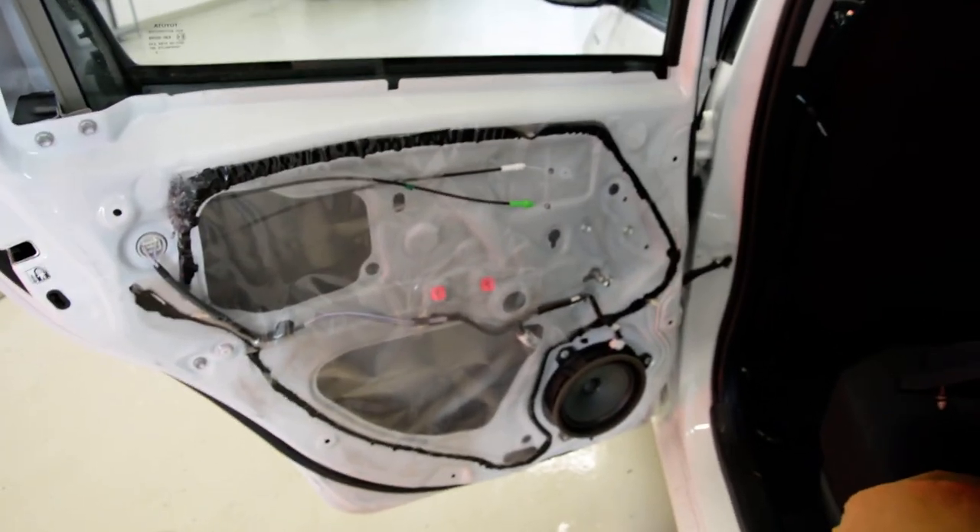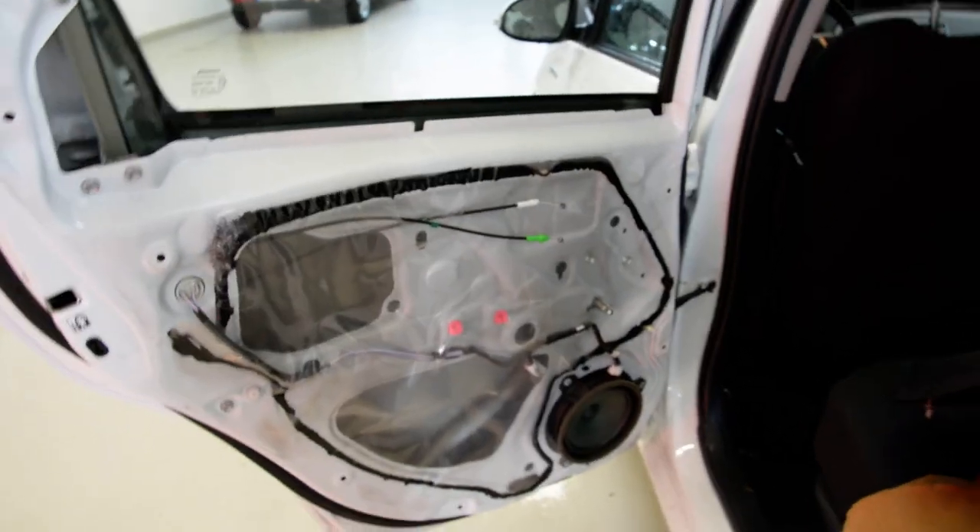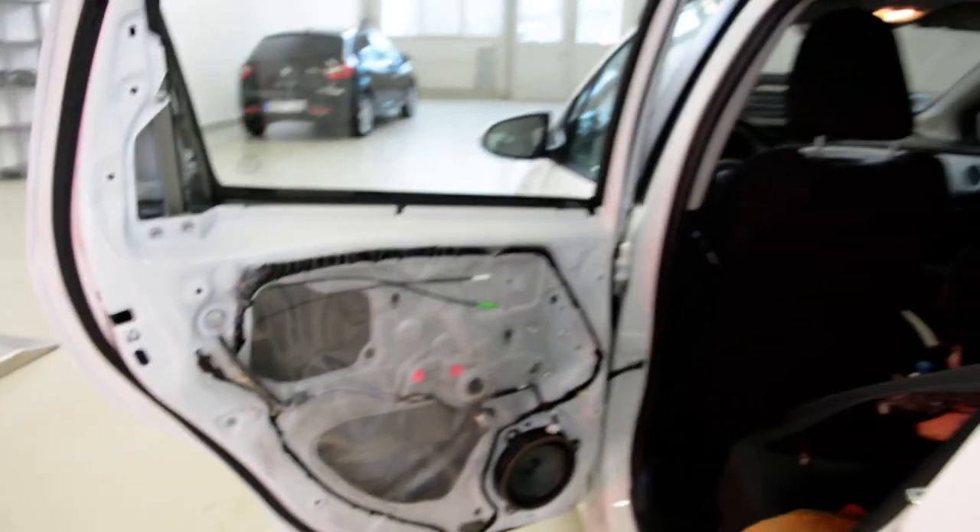Okay, this is it — how to remove the door panel from a Toyota Yaris 2013 hybrid model. Thank you and have a nice day.